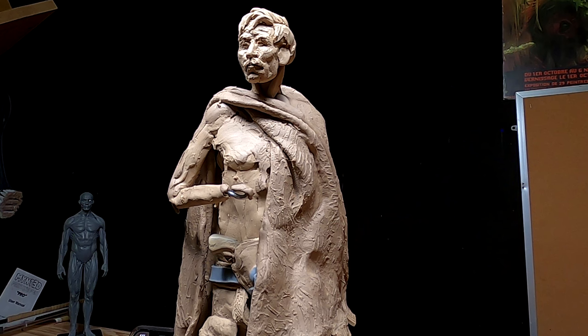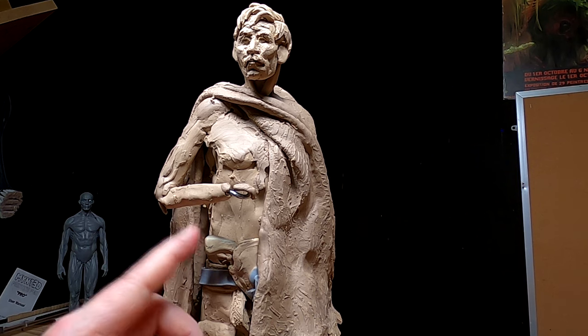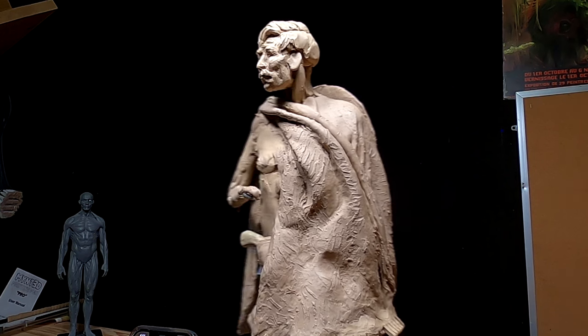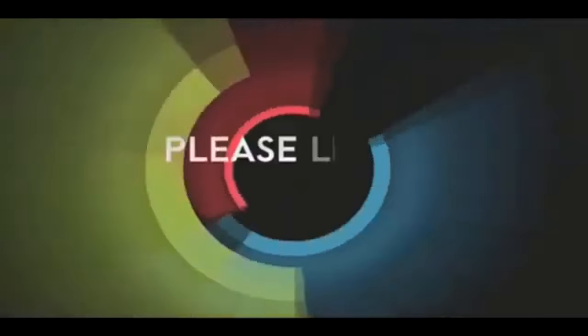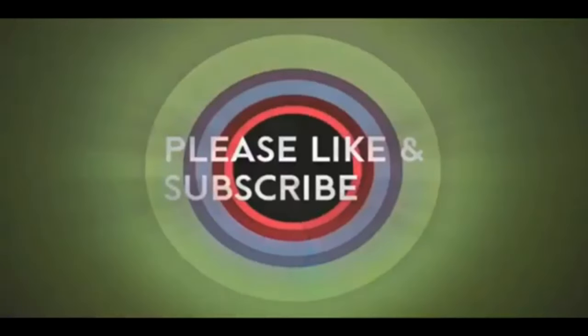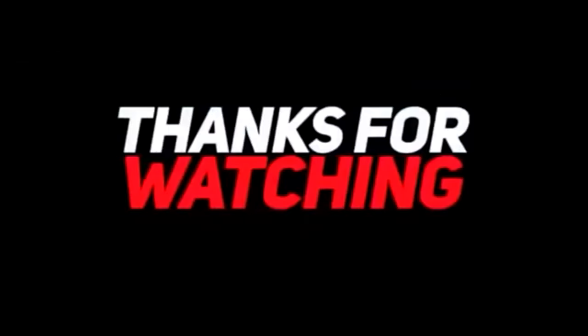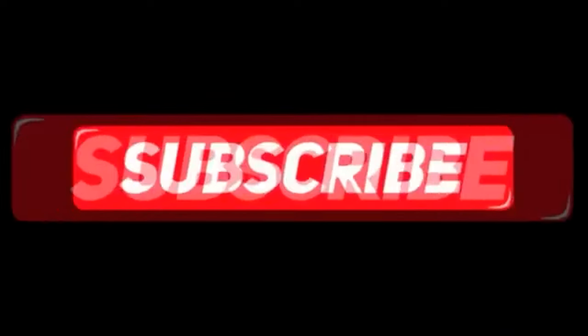All right everybody, that's going to be it for tonight. We'll see how I feel tomorrow. Good night. If you like this video, please like and subscribe to my channel — it really would help me. Also, check out the link below this video; it will take you to a review of my nine instructional videos that could be very helpful to you if you're thinking of sculpting. Good night, everybody.